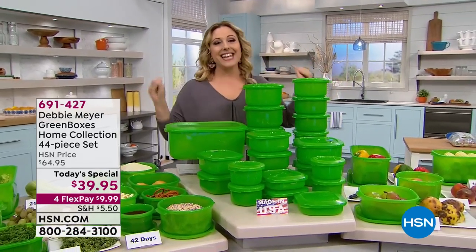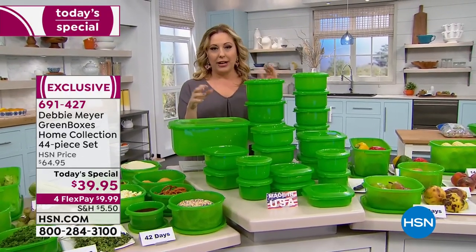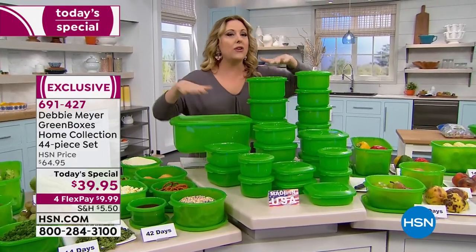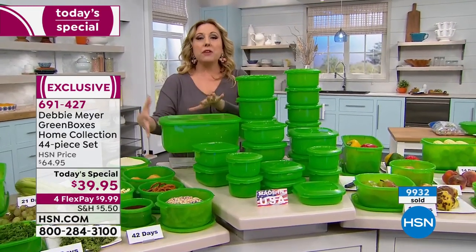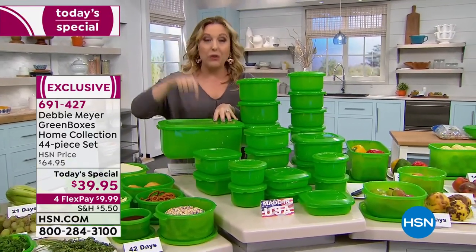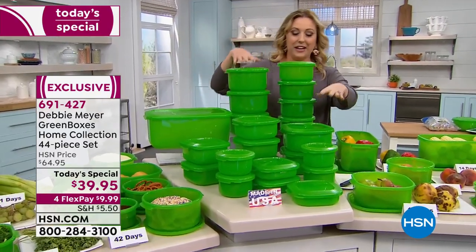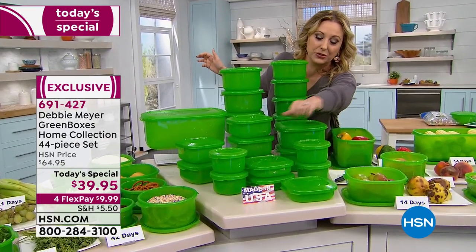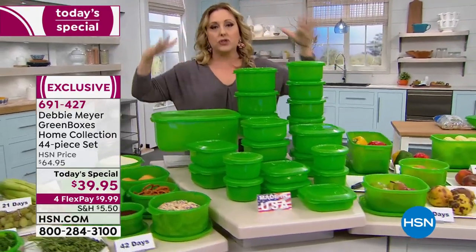Just about 10,000 have been ordered already. I have these in my home. If you go to the grocery store and buy expensive raspberries or sliced mushrooms and don't use them for a week, do you throw them away? Not with the green boxes — they keep your produce, fruits and vegetables, and baked goods fresh. The bread box six-quart is included. You're getting four of the two-cups, five of the four-cups, three of the six-cups, four of the four-cups, three of the two-and-a-quarter cups, and two of the eight-cups.